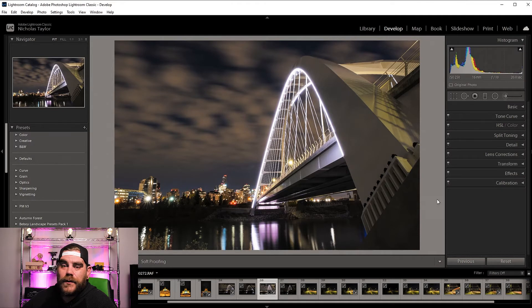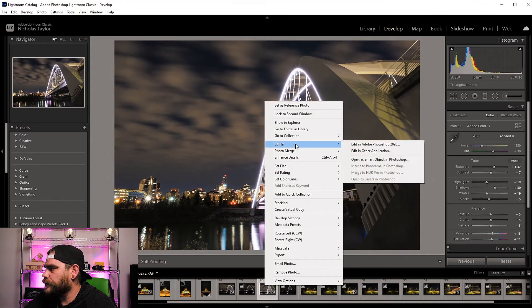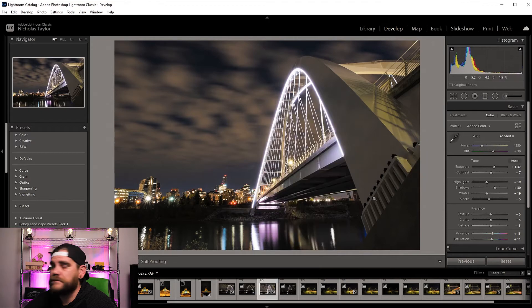Once you have everything to your liking in Lightroom, that's the first step. Next, take this into Photoshop. How do we do that? You come down to your little window where all the photographs you've taken that day are, right-click on that, and select 'Edit in Photoshop.' That was easy. Let's bring Photoshop up.